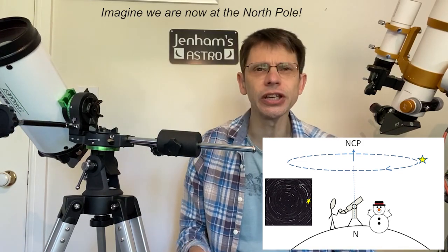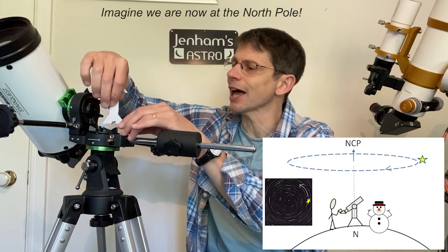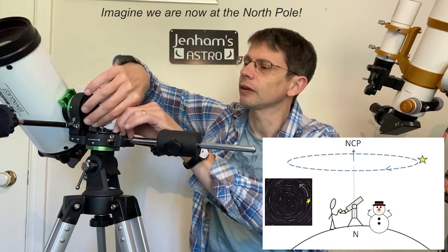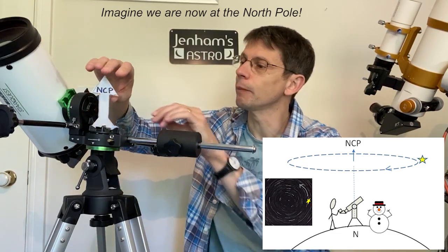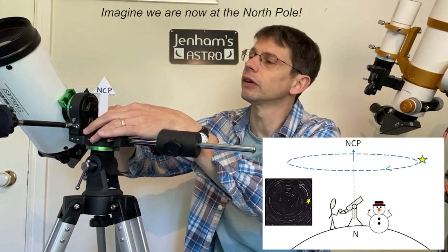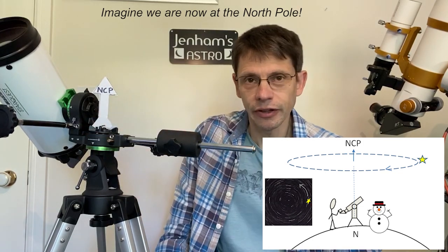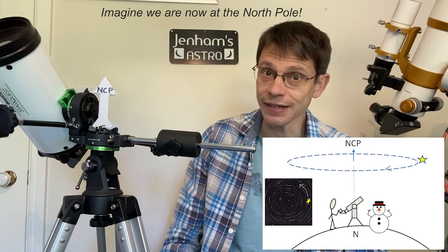Let's label what's actually happening here. The North Celestial Pole is the point directly above us and the point about which the sky appears to rotate as the Earth rotates.